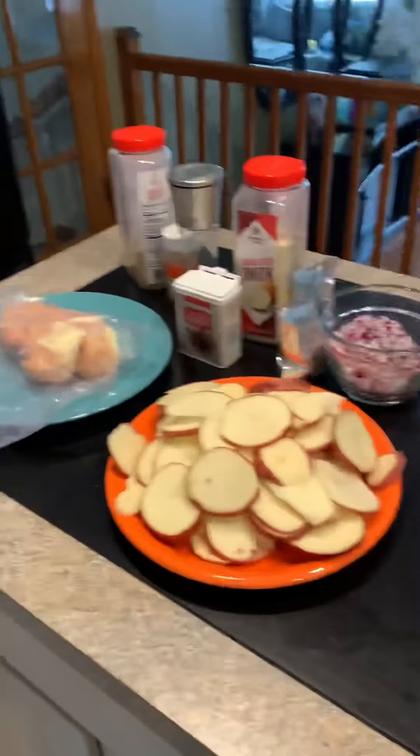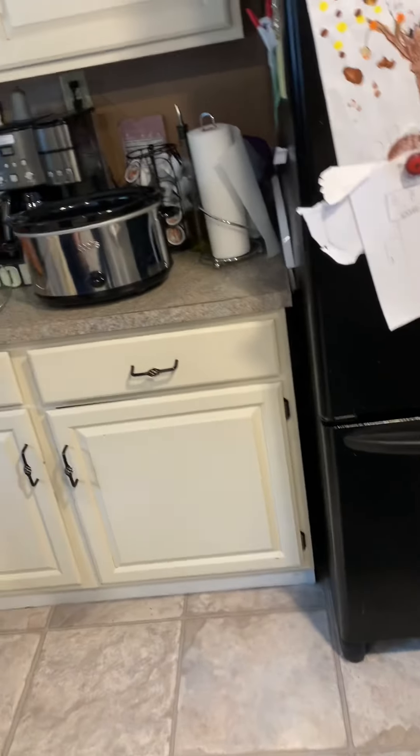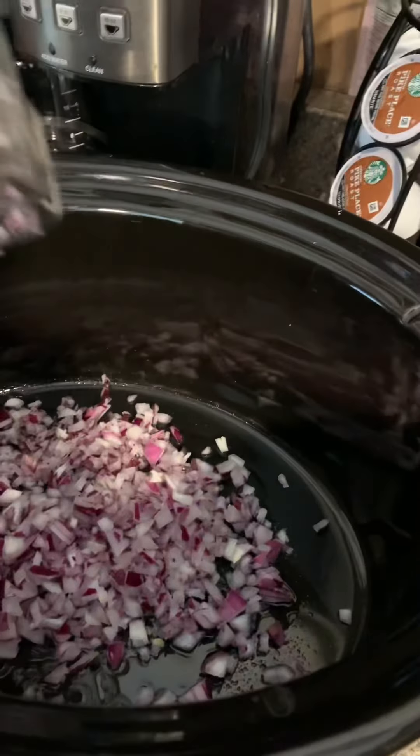Yep. Now before we started, obviously we prepped all of our ingredients. We also washed our hands, because having clean hands is very important when handling food. So to begin, David, I would like you to please sprinkle the onions all around the bottom of the crock pot.